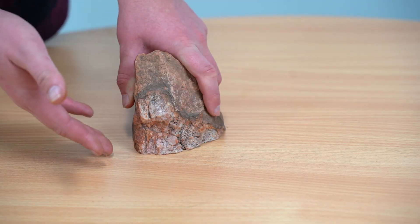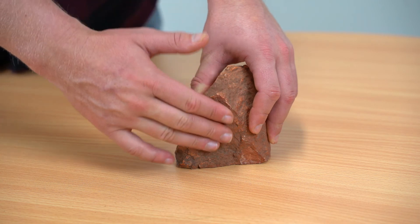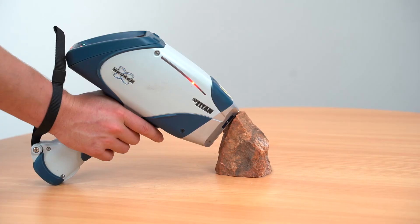When sampling on a rough surface it is more likely for the window to be pierced. To avoid this, try to choose an area that does not have any sharp edges. If this is not possible, hold the instrument just above so as not to pierce the window, but be aware that the quality of your data will be reduced due to the gap between the instrument and the scanned area.